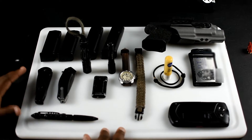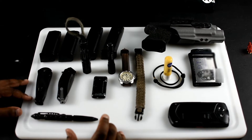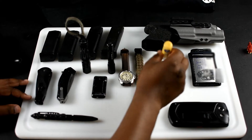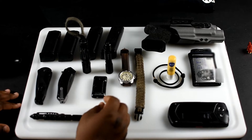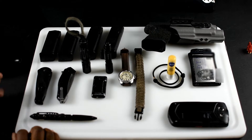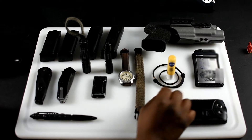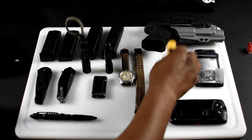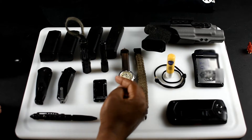Welcome back to an oldie but a goodie. Today I'm going to do my EDC. My EDC consists of what I carry everyday — guns, knives, chapstick, and lights. Your EDC should consist of everything that you use every day. I'm not talking about the cool-guy stuff; I'm talking about stuff you actually use: cell phone, wallet, business cards, scrunchie, chapstick, lighter, and a light.